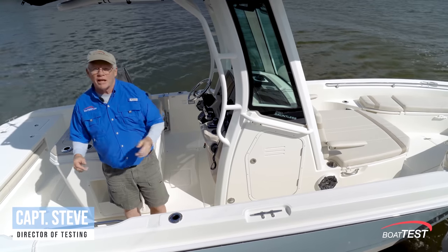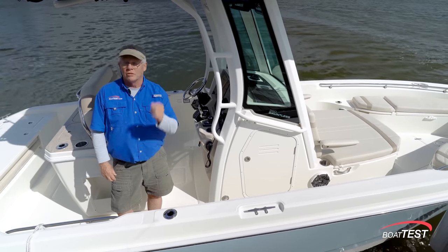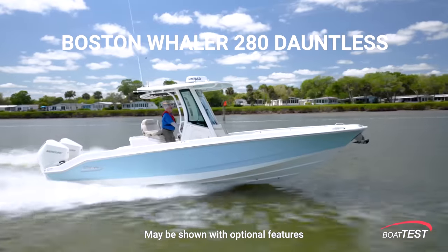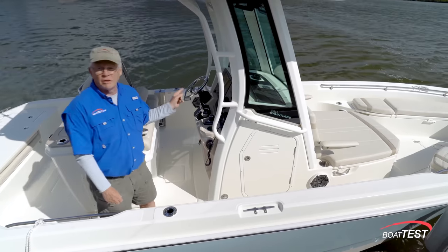Hi, Captain Steve for BoatTest.com, and today I'm on the new flagship of the three-boat Dauntless lineup by Boston Whaler, the 280 Dauntless. This has a lot of thoughtful features that we'll show you in another video, but this one is all about the performance and sea trial, so let's get right into it, starting with the features at the helm.